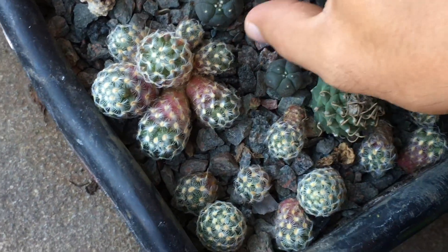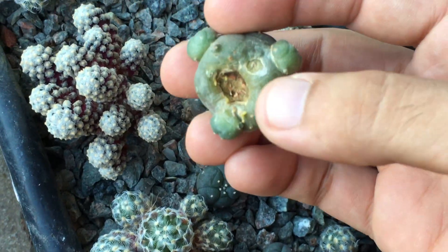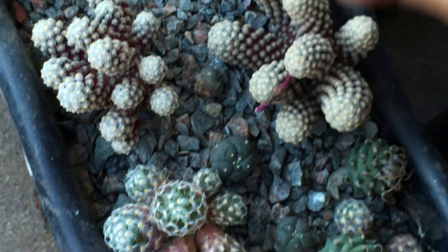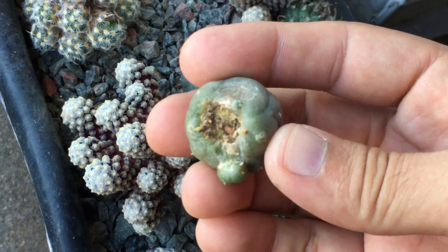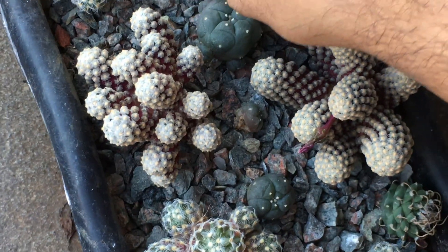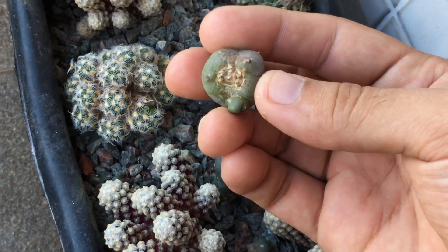Adding on to that experiment, I have these smaller degrafts which are starting to root. I can have the larger plant as a control versus the experiment subjects. They're only recently rooting so there isn't much yet, but if you have a better setup proposal for this experiment, let me know in the comments, since I'm not entirely sure how to set this up.